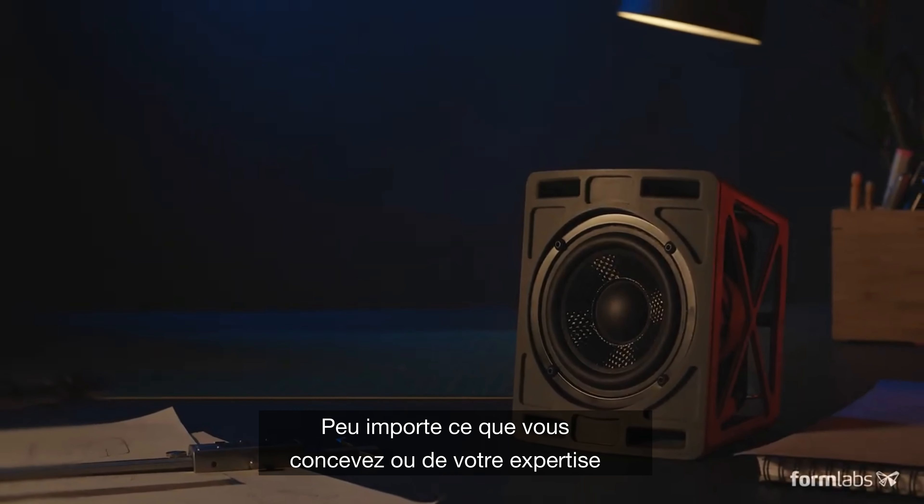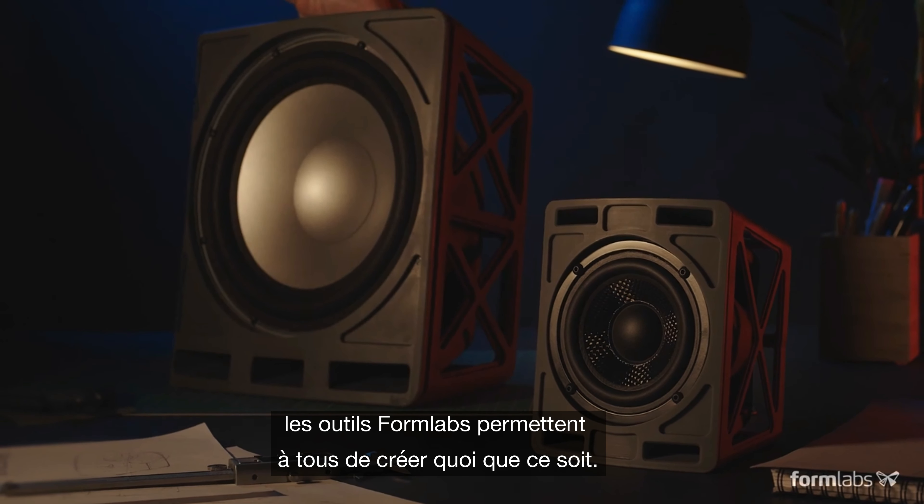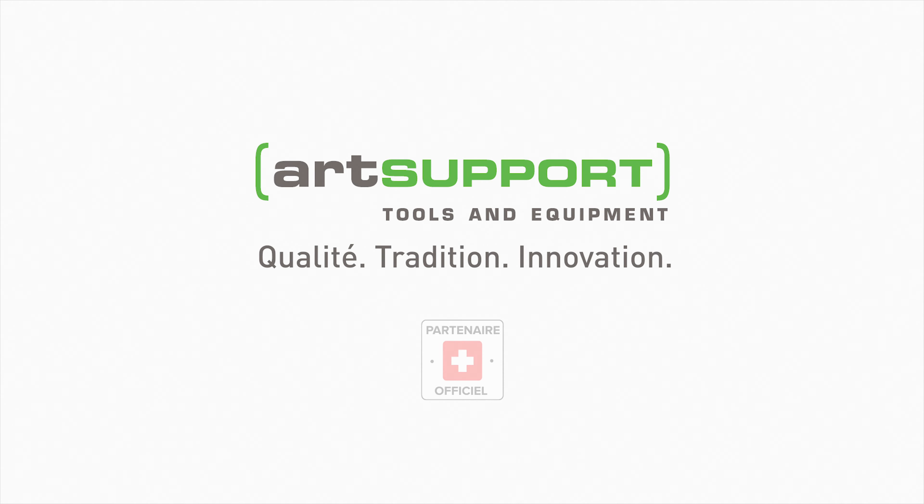Whatever you're designing, wherever you're starting from, Formlabs tools help anyone make anything.